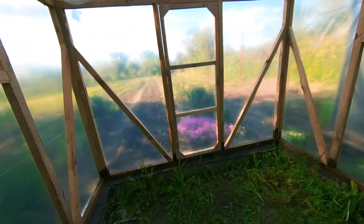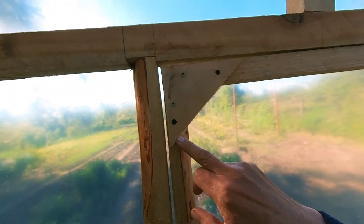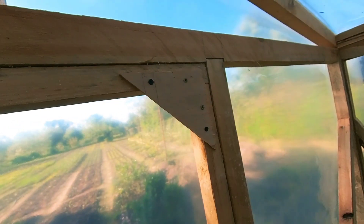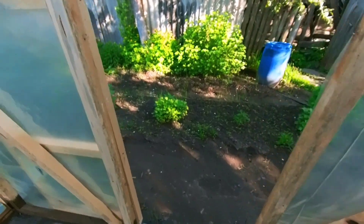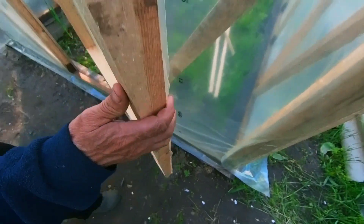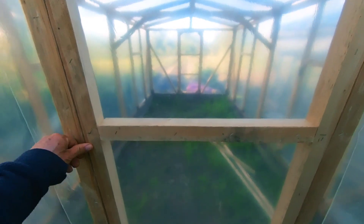How did you assemble the doors? The doors were assembled separately as a frame, and for rigidity a plywood corner was cut out and screwed on with screws — giving quite good rigidity. For the hinges, we used what was on hand: strips cut from a plastic bottle, screwed on with screws. This proved to work for about a year or two without significant wear — a perfectly good substitute for regular hinges.